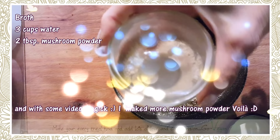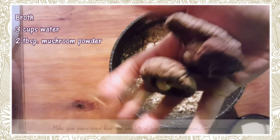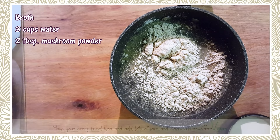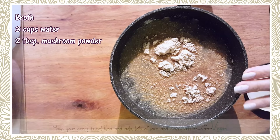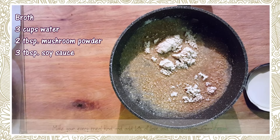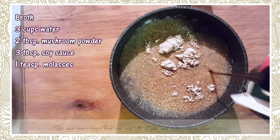Mushroom powder is very easy to make. I buy dry Asian mushrooms, keep them in my pantry, and when I need it I just put them in my bullet blender and get mushroom powder. It has a lot of minerals and gives a nice earthy taste. I'm going to add a little bit of soy sauce to make it nice and dark, and a teaspoon of molasses.